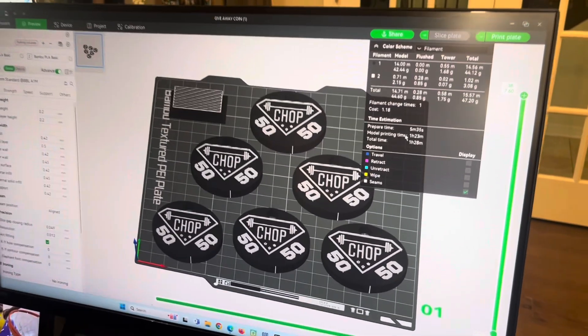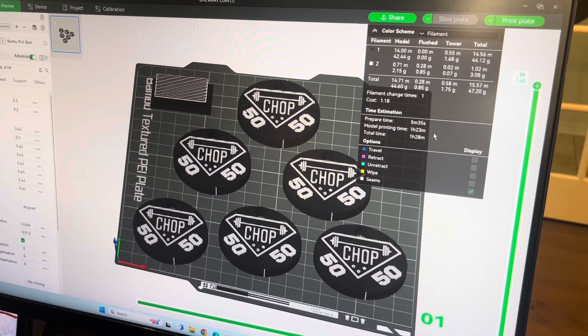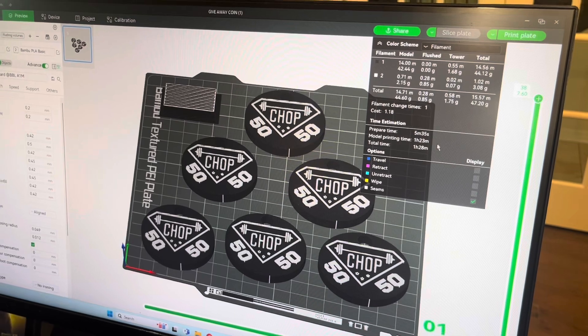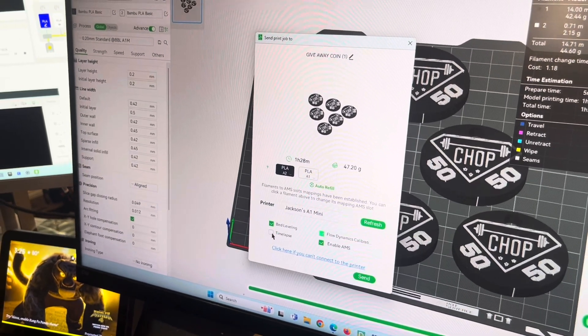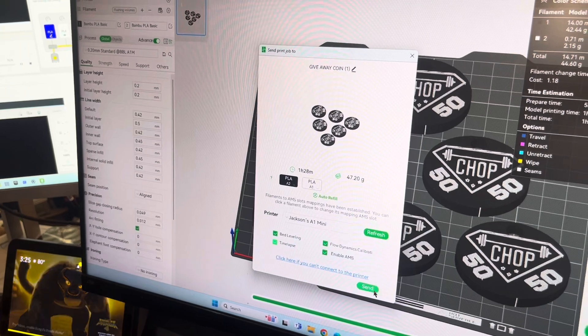Slice done. This takes an hour and 23 minutes, but for my other printers it usually takes about five to six hours, so that's fast. So now we're going to print plate. Enable the calibration, enable the time lapse. That's the right printer. Press send.